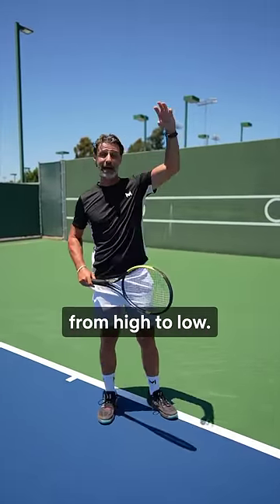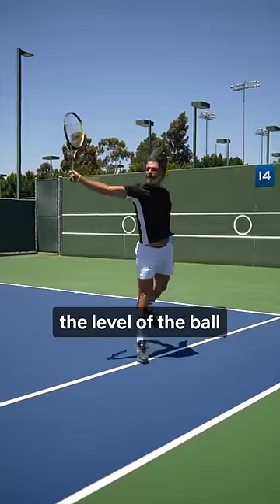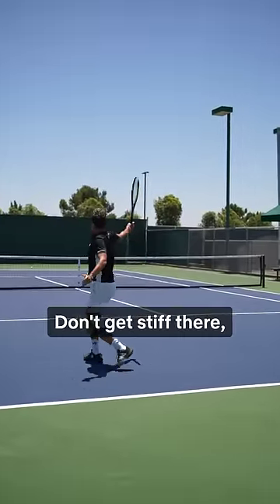Step number one: adapt your preparation. As you want to hit the ball from high to low, your racket head should be over the level of the ball when you prepare.